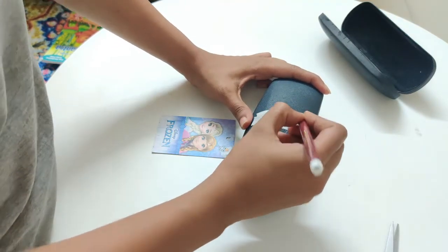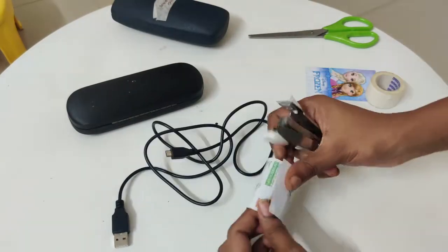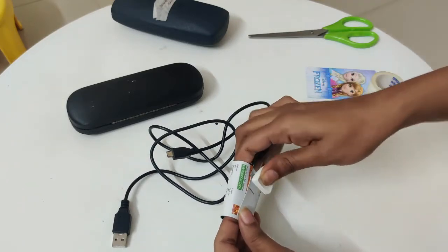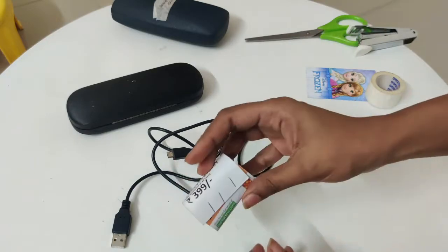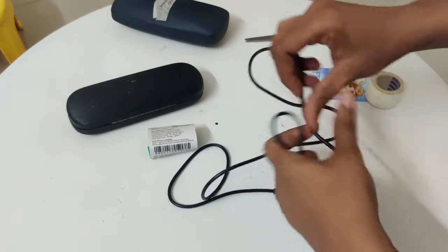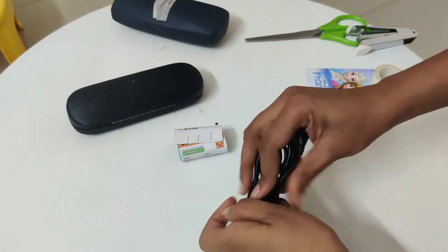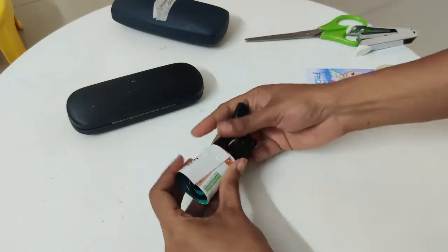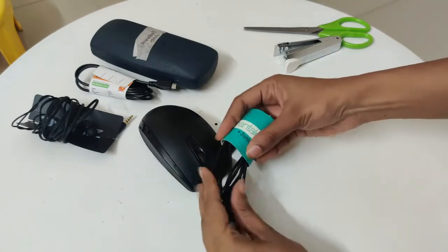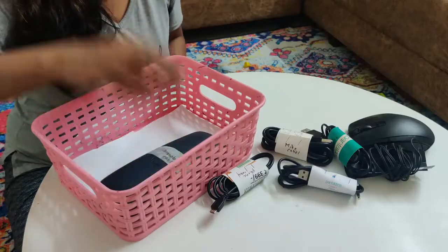Last week after shopping, I was left with many price tags, so I thought to recycle them to organize earphones and wires. Simply fold and staple the ends together to make your own cable organizer. There are many times when we overlook things right in front of us — instead of throwing them away, I save these tags.